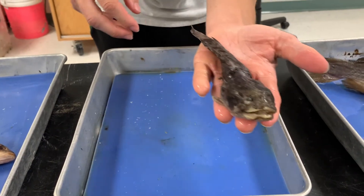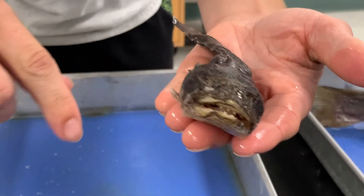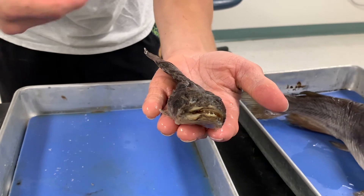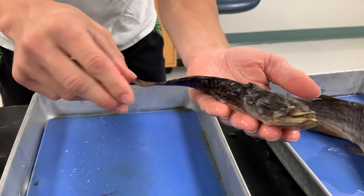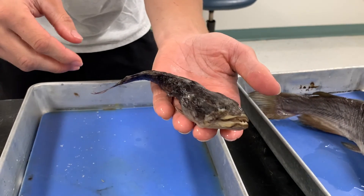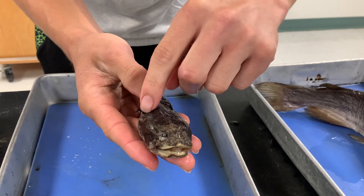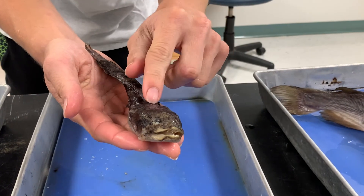This is an oyster toadfish. Similar to the catfish in looks, but you can see it has much sharper teeth. Oyster toadfish usually eat small invertebrates, small fish, small things on the bottom — little oysters or clams. They usually live on oyster reefs and don't travel very much. Their tail is more rounded, so they'd be more of a slow predator that sits on the bottom. They have some spines right here — if alive, the toadfish would flare out its gills and its spines would be poking out.